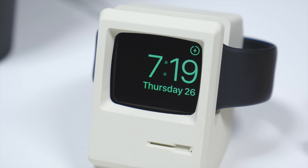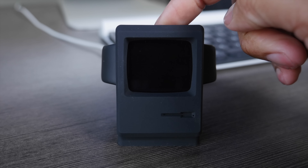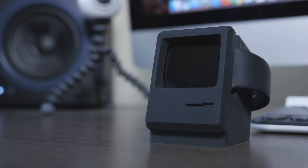After you put the watch in the stand, the display will turn off after a few seconds, but you can simply tap on the watch itself, press any of the buttons, or just tap on the desk, and it'll activate the display again so you can get a quick look at the time and the day. Then it'll turn itself off after a few seconds.